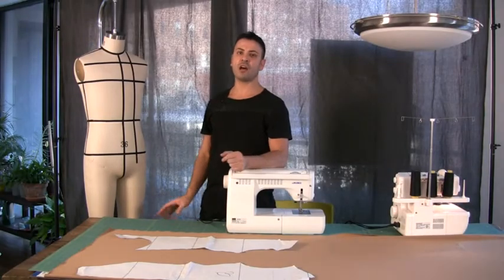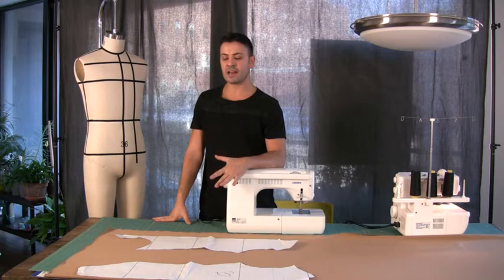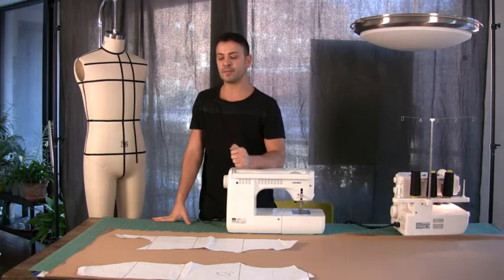I would like to show you now how, keeping the same pattern, I can dramatically change the look of my garment.